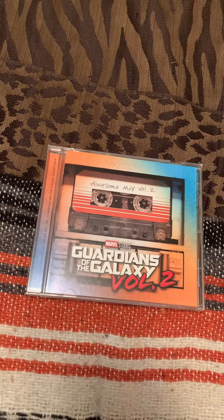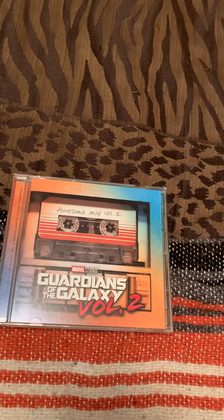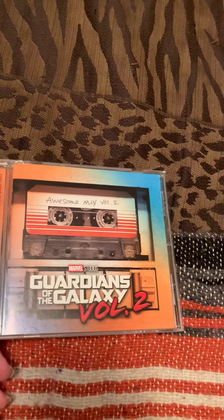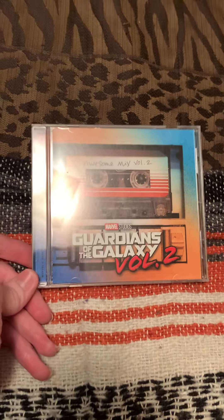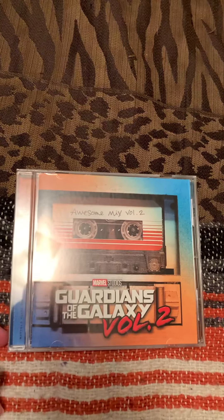Hello everybody, welcome back to another YouTube video. Today I'm going to be doing a video on my guide into the Galaxy Volume 2 soundtrack. I got this the other day at Walmart.